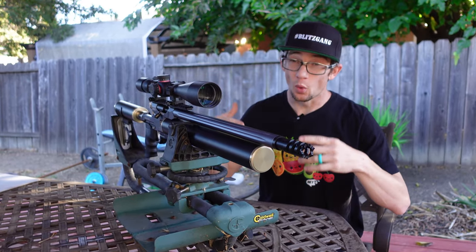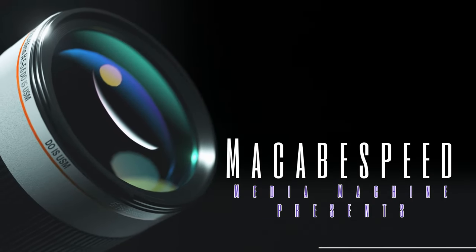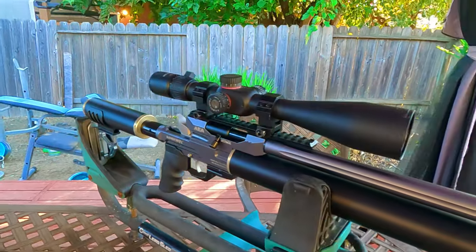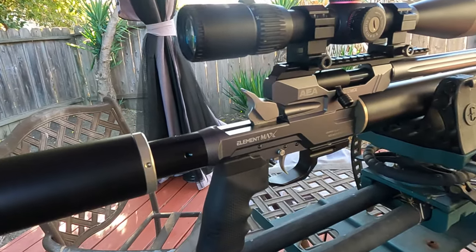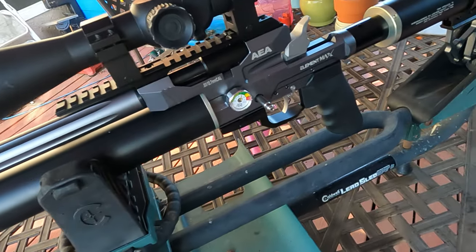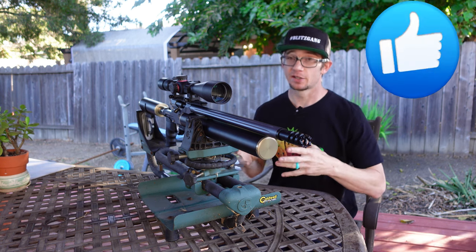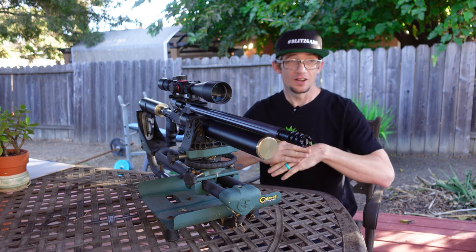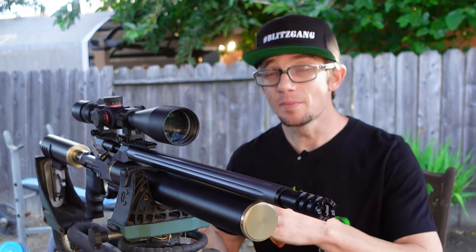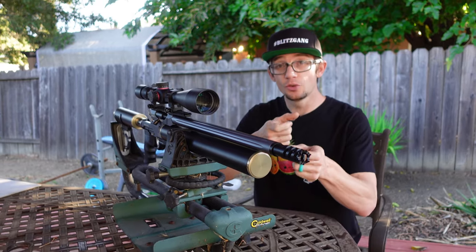In today's episode, we're going to get a real solid bite into what makes the Element Max from Bluegrass Big Boar tick. This .50 caliber PCP air rifle is an absolute gem in my collection. I know it's only a single shot, and that's probably going to X out a large portion of my audience — it's typically used to the magazine-fed style stuff — but there's something to be said for a single shot rifle really training your skill set to choose your shot.